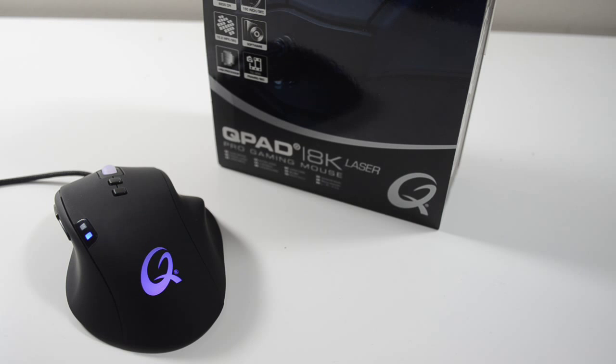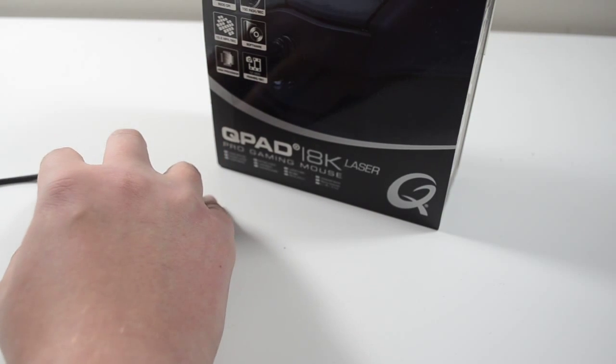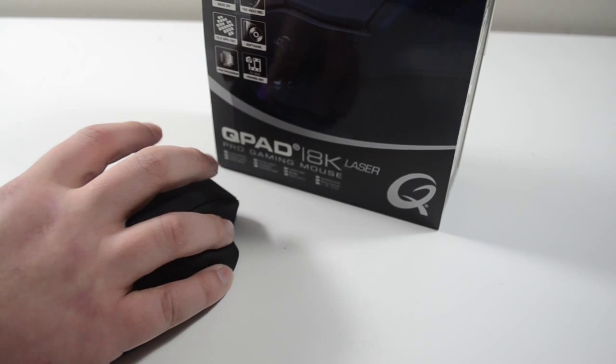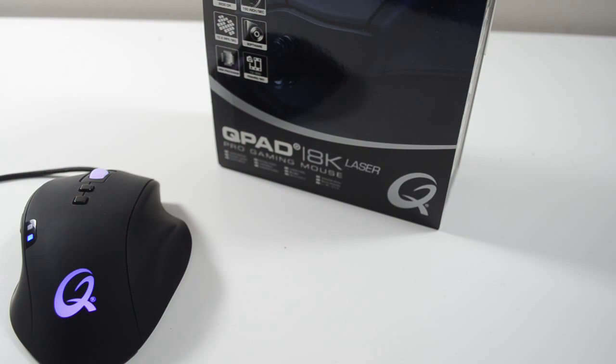I find buying a mouse a really hard thing because I feel that the ergonomics completely define how nice a mouse is to use on a daily and gaming basis. You could have an incredible laser, but it means nothing if you can't hold the mouse comfortably. As a low-sens player I personally prefer a light, quick claw-style mouse, but the QPAD 8K is a five-finger grip ergonomic mouse. Even with big hands it feels like my hand is grounded.